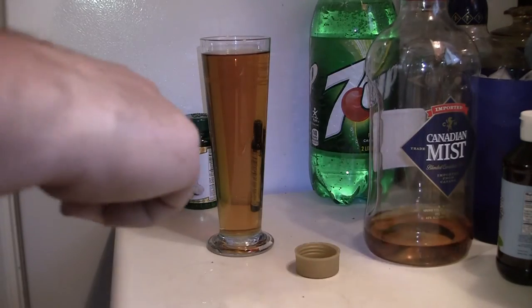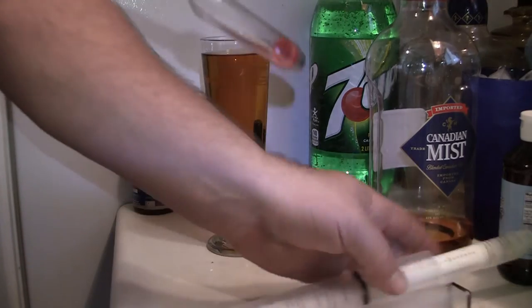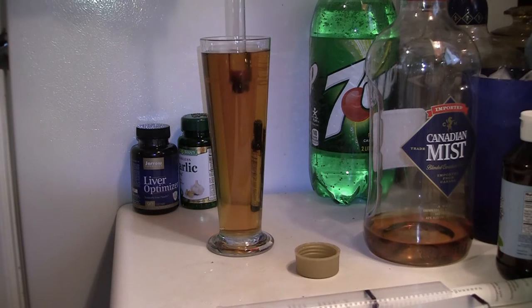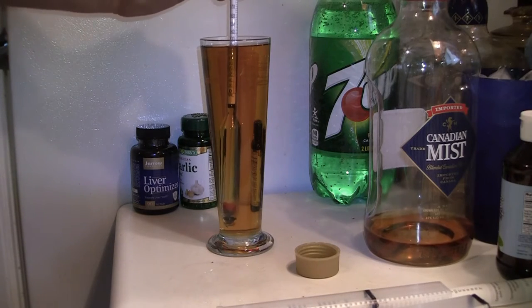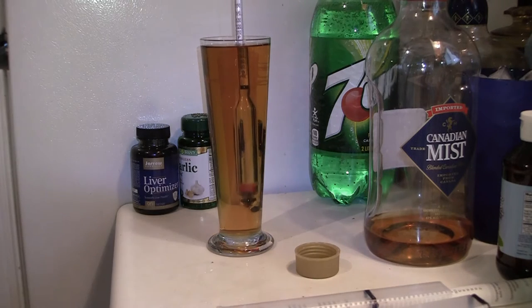Let's get out our hydrometer — brought off eBay. Drop that down in there, really lightly, and let's see what she says.